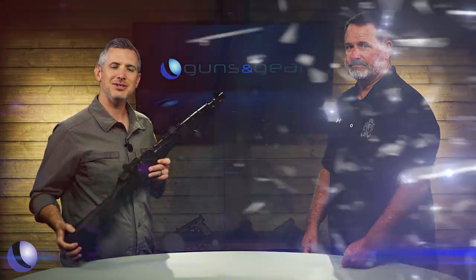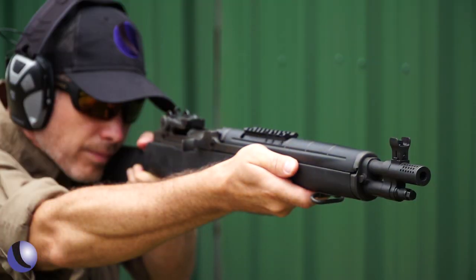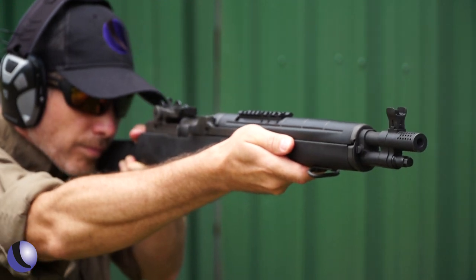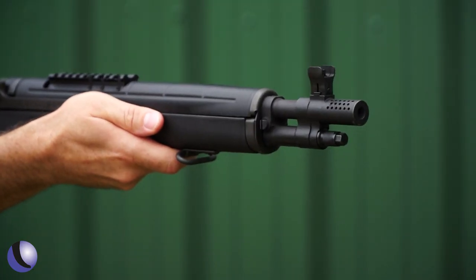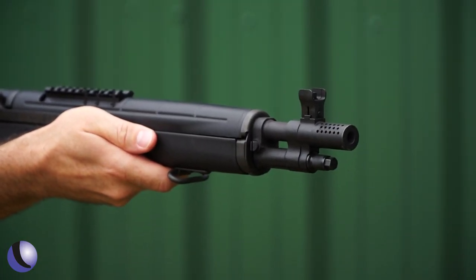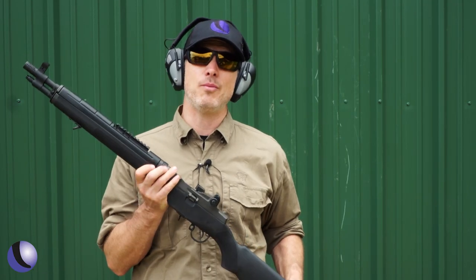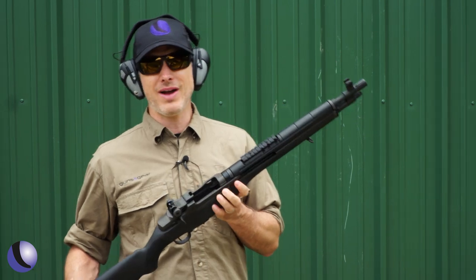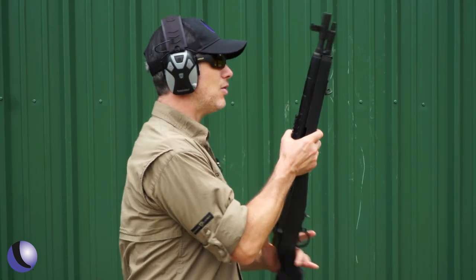Fun to shoot — let's take it to the range. There's a reason why people love the M1A platform: it's reliable, it delivers more power with .308, and it's super accurate. So let's shoot a little bit.